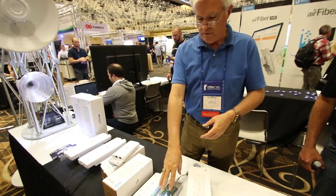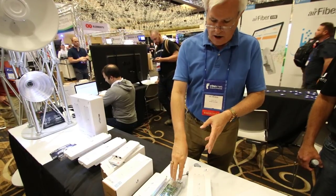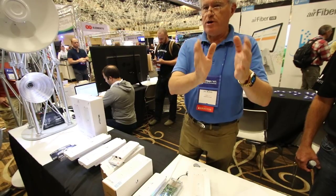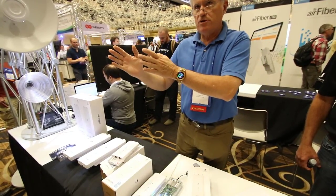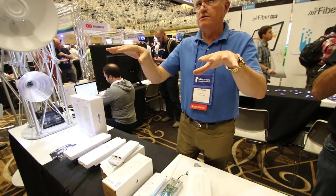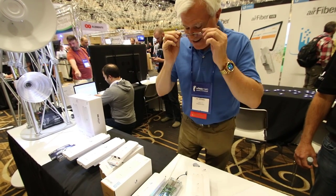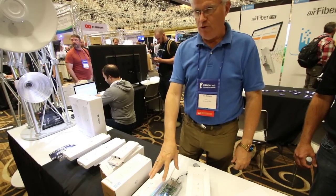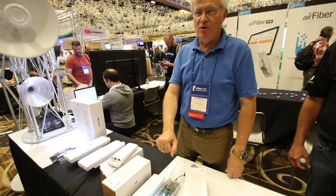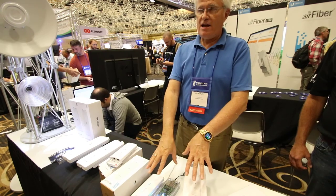Eventually in future versions, they'll be able to do some really tricky things like have multiple RF chipsets in a single radio, so you could have a 30 meg channel at uni one and a 50 meg channel at uni three and have them both being used simultaneously. But that's not today. Currently it's shipping to point-to-point — it went on the beta store earlier today and sold out in like three minutes.